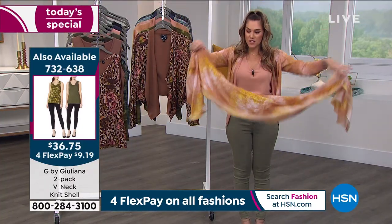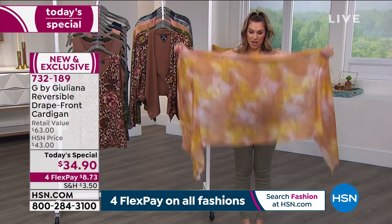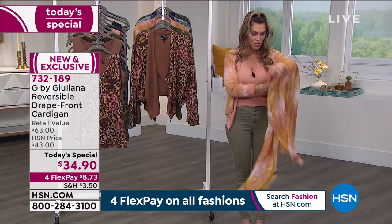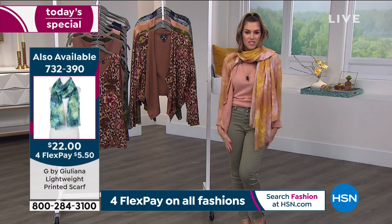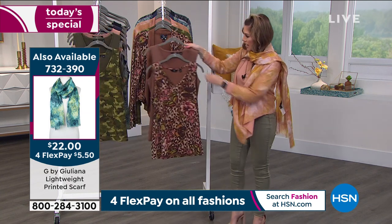If you're getting the today's special, we invite you to place your order on flex pay, which is going to be about $8 and change to get it home. If you want the scarf — I had no idea we were going to have any left — they're available in all the prints. Julianna just popped it on and looked so fabulous and chic. The scarf item number is 732390.